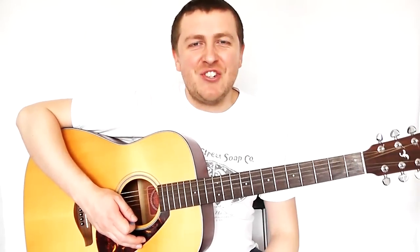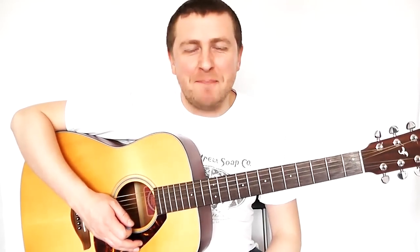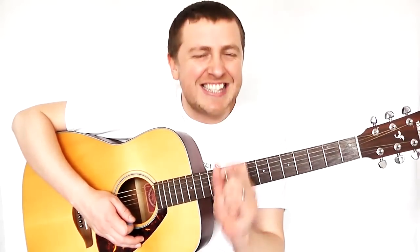Drew James here from LearnGuitarInLondon.com and I'm playing The Chain by Fleetwood Mac. Well, not the whole thing — just an insanely easy bass riff that sounds so good on the guitar and is a lot of fun and very addictive when you've learnt it. It's the bass part that's played in the song about three minutes in, and most famously it was also used in the UK Grand Prix music.